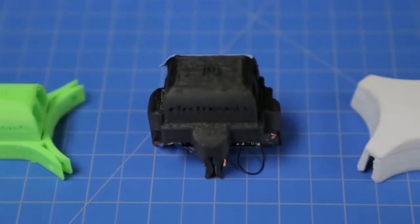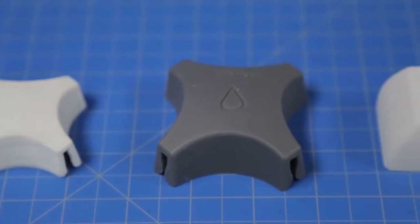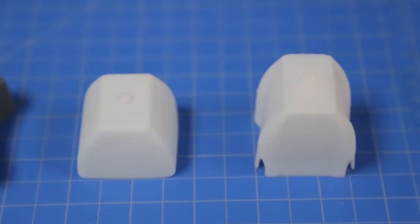We started with something kind of blocky, got something a little bit sleeker, but it didn't fly as well, so we went back to a more rectangular shape that hid the electronics really well and looked pretty.